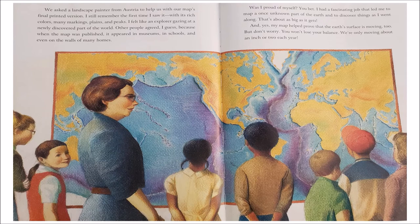We asked a landscape painter from Austria to help us with our map's final printed version. I still remember the first time I saw it, with its rich colors, many markings, planes, and peaks. I felt like an explorer, gazing at a newly discovered part of the world. When the map was published, it appeared in museums, in schools, and even on the walls of many homes. I had a fascinating job that led me to map a once unknown part of the Earth, and to discover things as I went along. That's about as big as it gets. And yes, my map helped prove that the Earth's surface is moving too. But don't worry — we're only moving about an inch or two each year. The end!